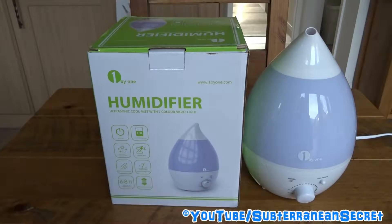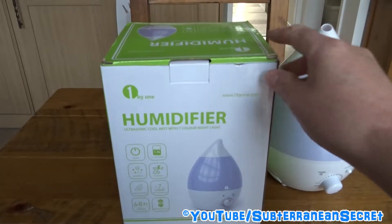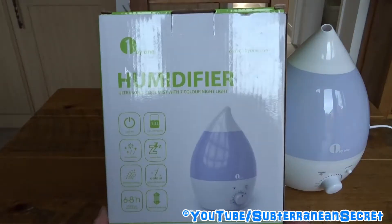This is my review of the 1 by One ultrasonic cool mist humidifier with seven color night light. I bought this unit from Amazon for £22 — the price may vary depending on time of year. As the box says, it's a cool mist humidifier, so it doesn't heat up or boil the water; it uses ultrasonic waves to create the mist.